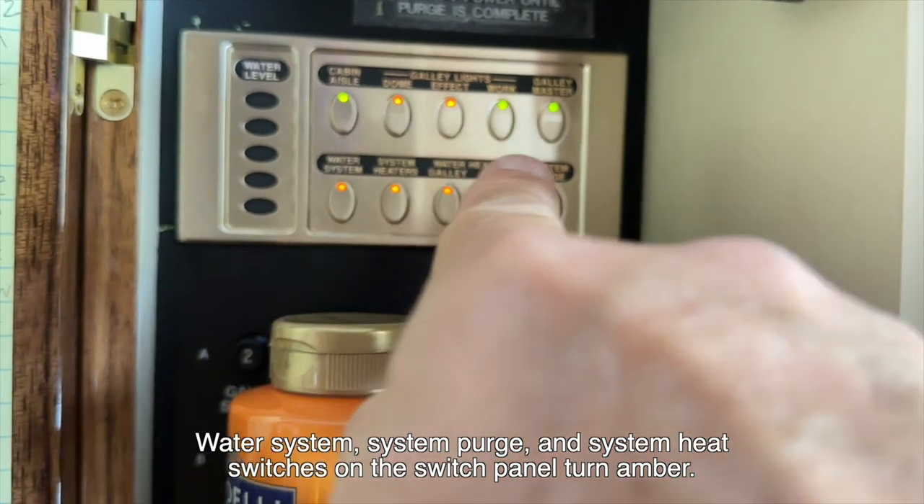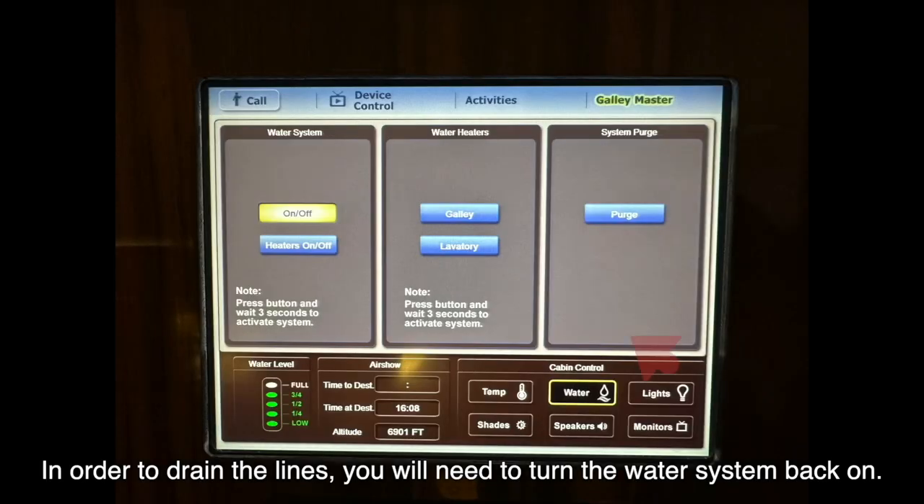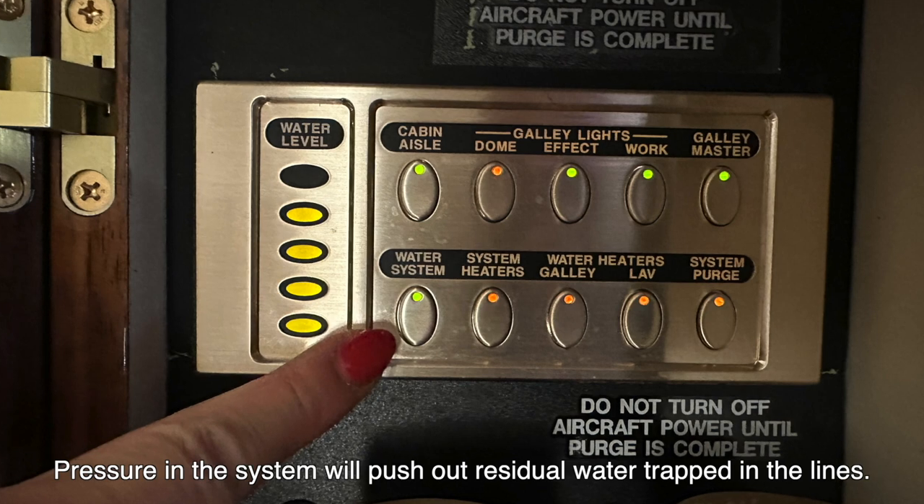Water system, system purge, and system heat switches on the switch panel turn amber. In order to drain the lines, you will need to turn the water system back on. Pressure in the system will push out residual water trapped in the lines.